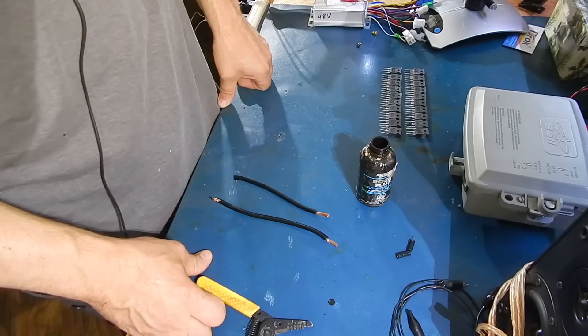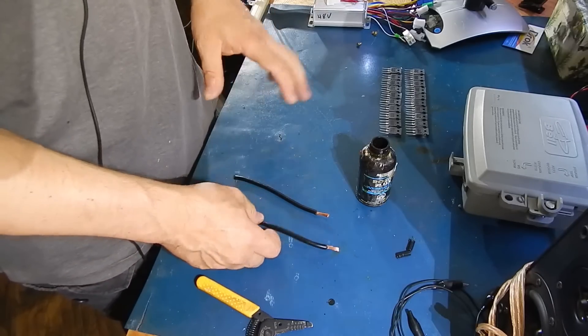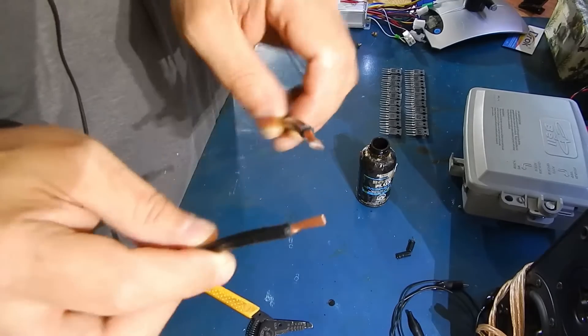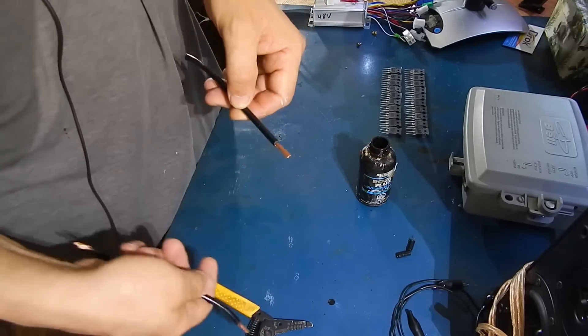There might be the odd one that's actually unplugged by a white clip. But just in case you have to wire into it, you're going to cut it clean and clean out the ends with either a knife or wire cutters.